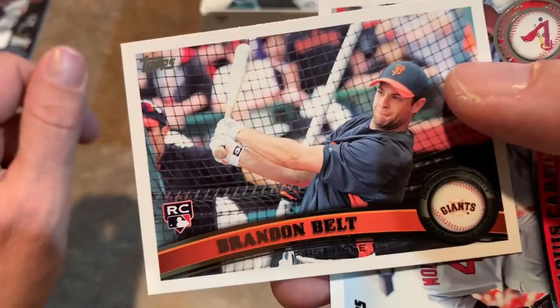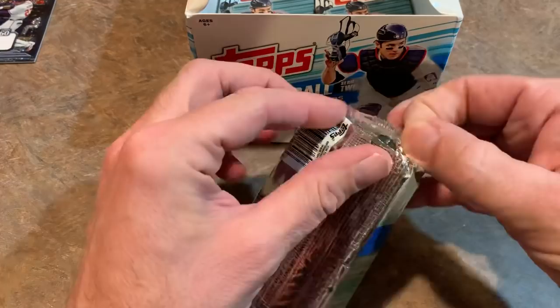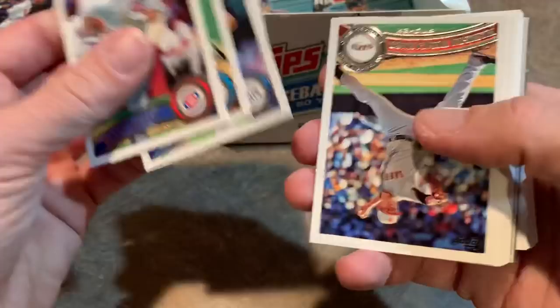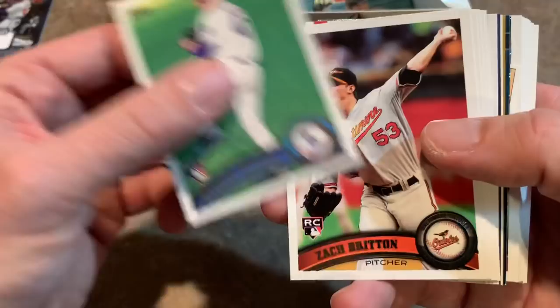Brandon Belt rookie - forgot about that one. That's probably in the top three of the rookies you can actually find in Series 2 of Topps 2011. Of course, Topps 2011 is most popular for the update set with the Mike Trout rookie card. So if you recognize this design and you're holding your breath for me to find a Mike Trout rookie card, it's not going to happen in Series 2 - you've got to find a box of 2011 Topps Update. Quite honestly, a hobby box of 2011 Topps Update sells for $4,000 - that's usually the going rate. I did one before - we did that break on Christmas Eve and found two Mike Trout rookie cards. That was pretty epic - one of them was a gold Zach Britton rookie card.